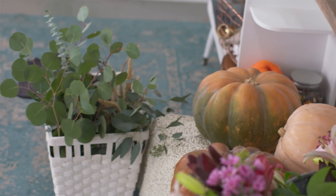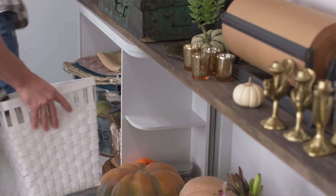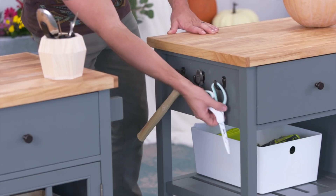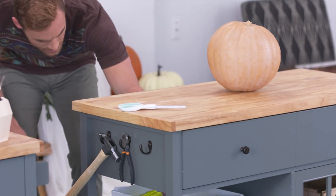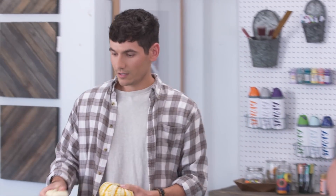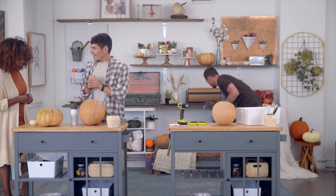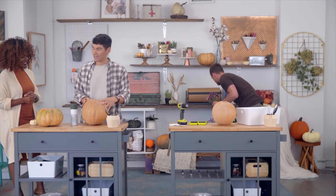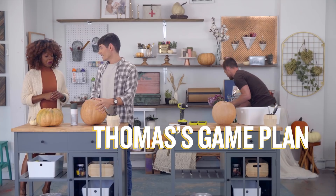I'm overwhelmed because there's just so much stuff. I'm loving all the colors. I really want to incorporate the fall colors — how to do that is the question. Thomas, do you want to walk me through some of your thoughts? I see you have a nice array of gourds and paint. I've already accumulated some things I kind of want to work with. What I'm going to be doing is making a wine holder out of this.